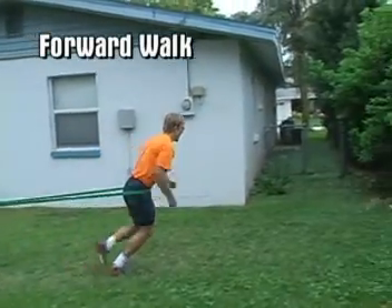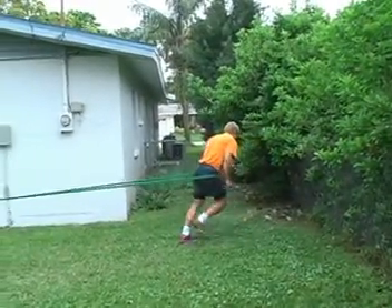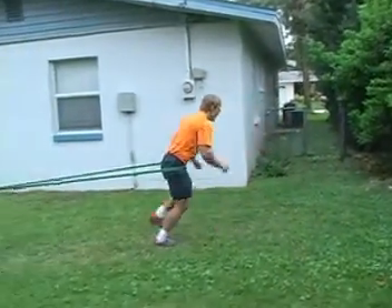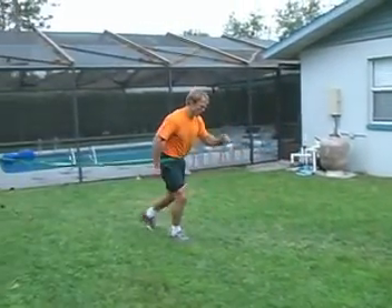The first exercise is simply a forward walk against the resistance of the band. In these exercises you'll see the athlete using the 75-pound bands with three of them looped together. The fewer the number, the greater the resistance.